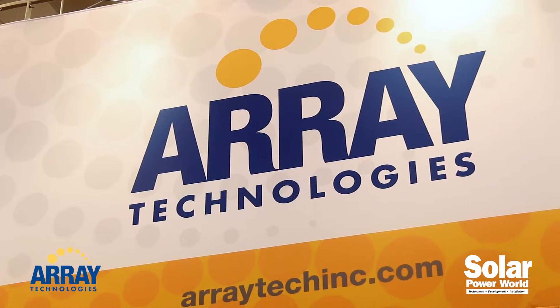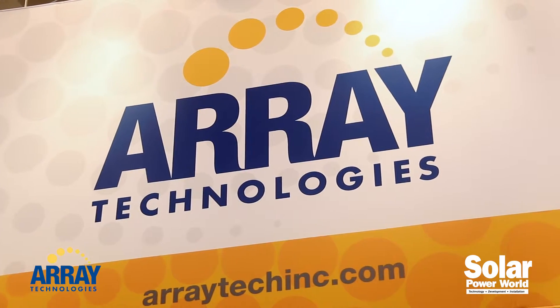Hello everyone, I'm Stephen Bouchong, Associate Editor at Solar Power World Magazine. I'm here with the founder and CEO of Array Technologies Inc, Ron Corio. We're going to talk about the DuraTrack HZ version 3, a new single-axis tracking product made specifically for the utility scale market. Perhaps you could tell us a little bit about the product and how utility scale power plants will benefit from it.